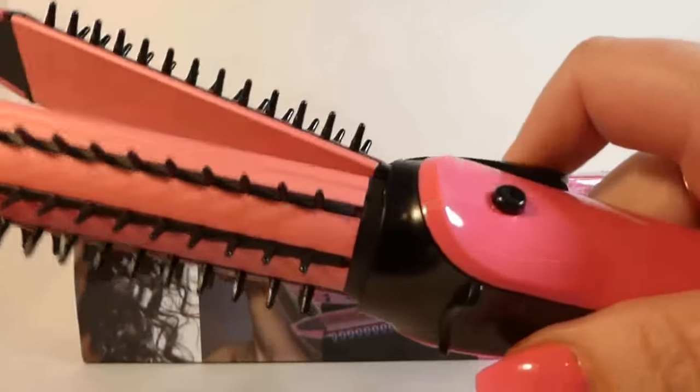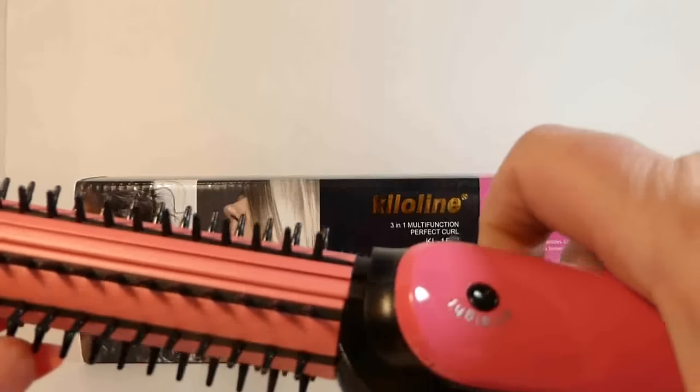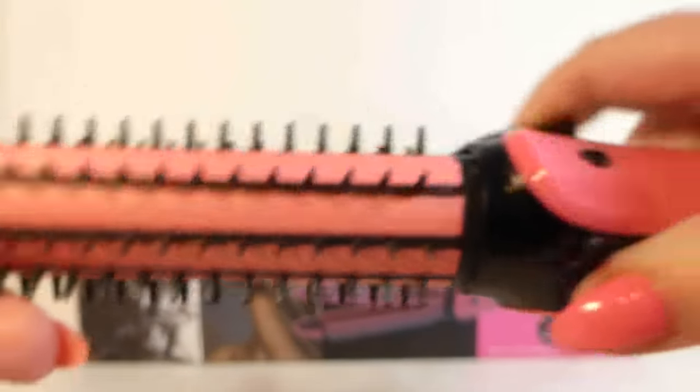It has a couple different functions. If you push the button in on this side, it says 'straight' — it's upside down, obviously — but that's just for straightening your hair. If you push the button on this side, it's for crimping your hair. You can see that in there. That's pretty cool.